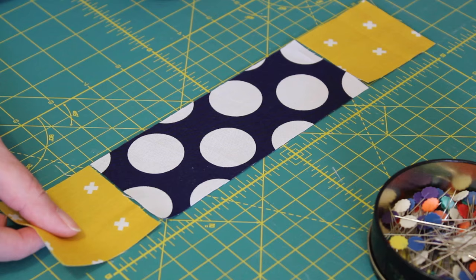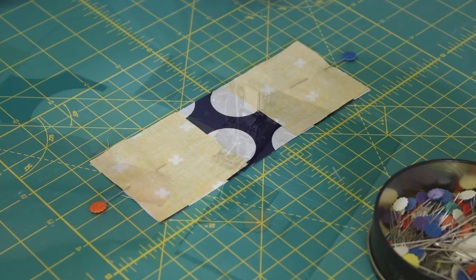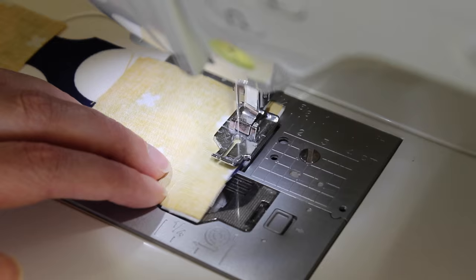Set these aside and then pair up the rectangle piece with the last two contrasting squares. Flip them over and evenly square up each one before pinning them into place. Sew a quarter inch seam down one side and then the other. Then gently press the seams again towards the darker side of fabric.